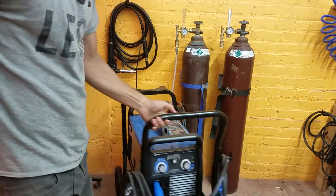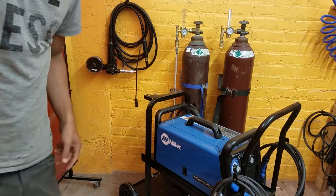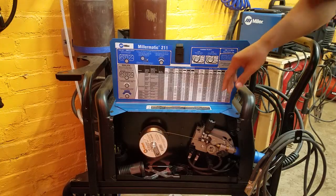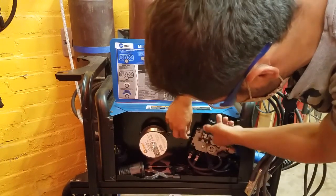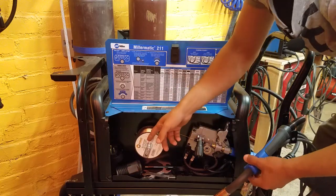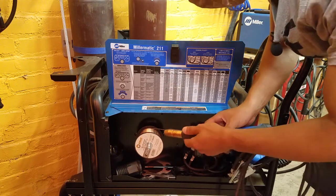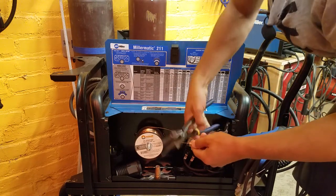First we're going to pull this out here and open up the inside to remove the current spool, the current MIG gun. Now we're going to pull this wire out. First we're going to release this so that we can retract the wire. Before taking this off, we need to snip the end of the wire because there's probably a bead at the end and that's going to prevent it from pulling out. So we got this wire and now we can snip it off.